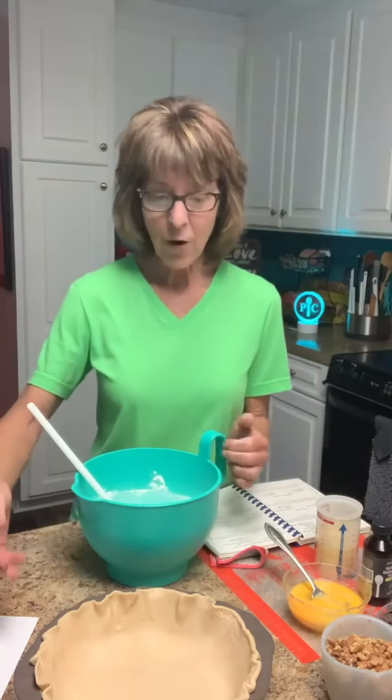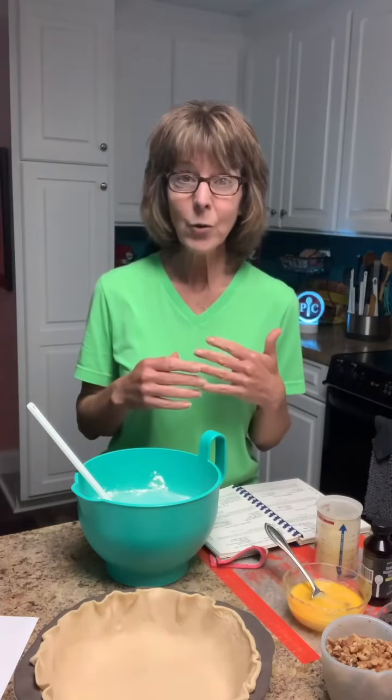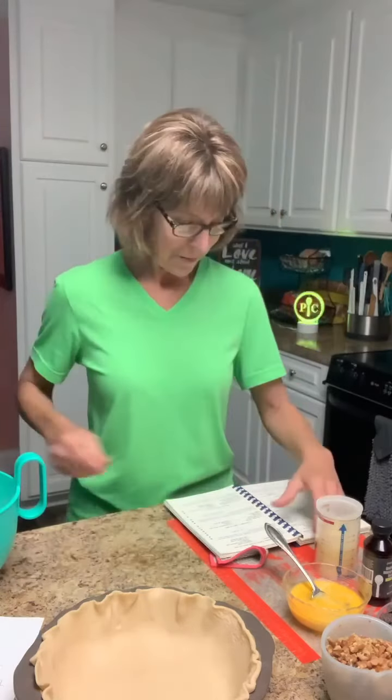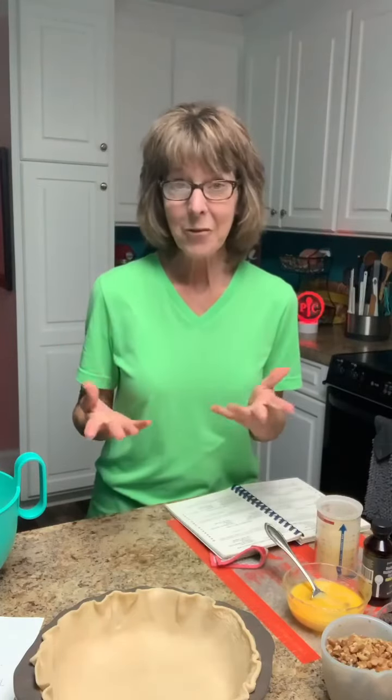They said it's great topped with whipped cream, and the recipes I saw when googling included adding bourbon to it — a good dash of bourbon. But of course the recipe in this Junior League did not call for bourbon. I don't drink anyway, so I don't have bourbon, so I'm not putting it in mine.